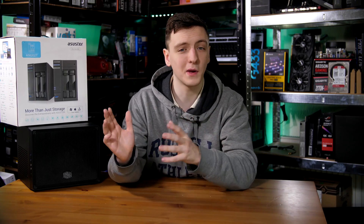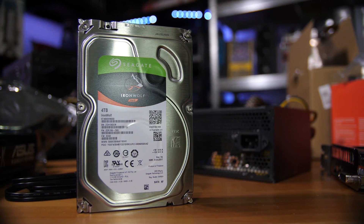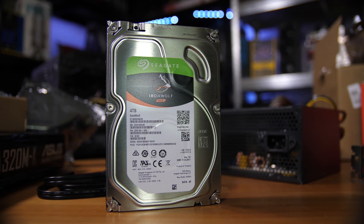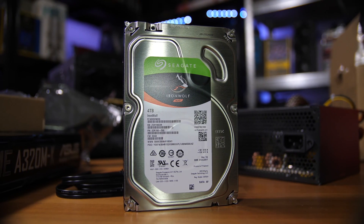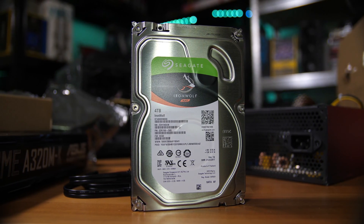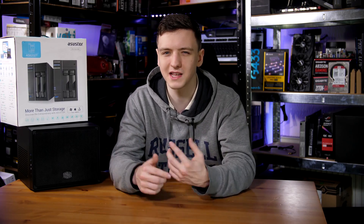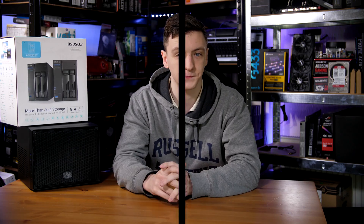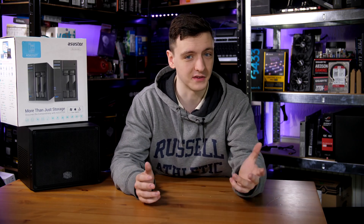So with that said, let's get started on how you pick the parts. The first thing you really need to make sure you have budget for is the hard drives. In my case I had two Seagate IronWolf drives, which are specifically designed for NASes. Just be careful to double the amount of space you need — if you need four terabytes, pick up two four-terabyte drives. Once you've picked how many drives you need, that gives you an idea of how much budget you have left for the rest of the system.